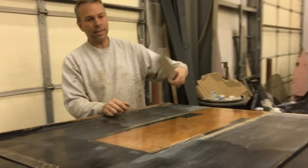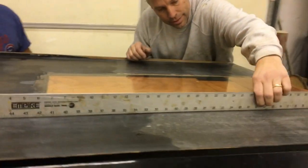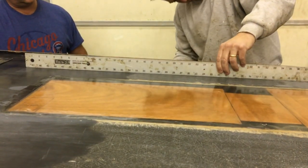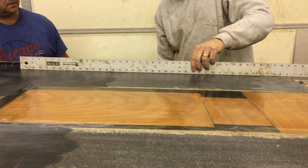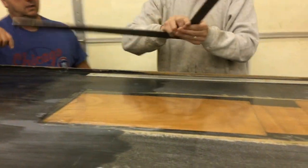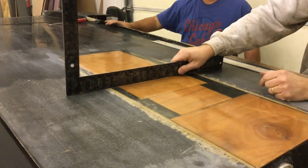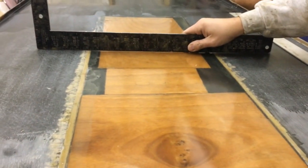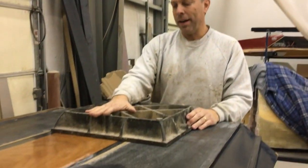The first thing you want to do is check for flatness. We got a four-foot straight edge from Menards and you want to go front to back, really all the way across. You can see the sides are pretty good, there's a bit of a hook in it — that's kind of to be expected for a boat that hasn't really been worked on. Then you also want to go side to side, and you can see we've got a bit of a gap in the center.